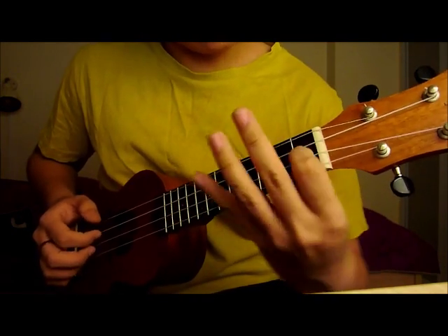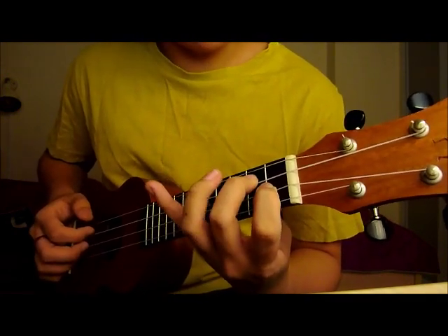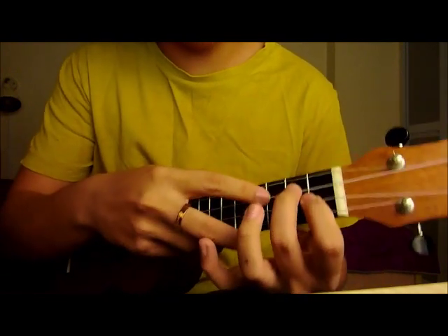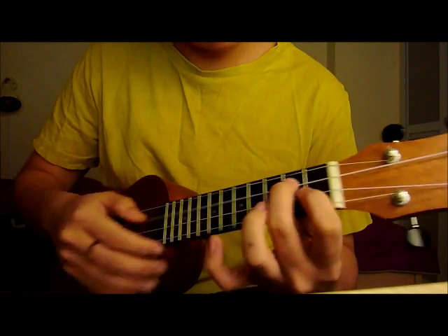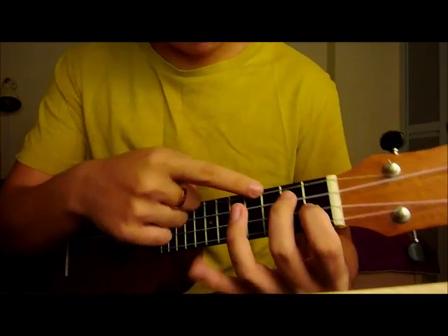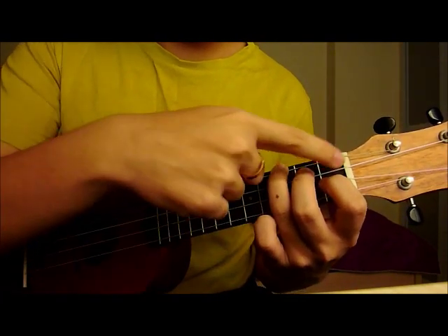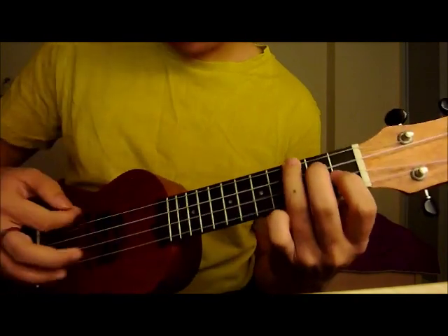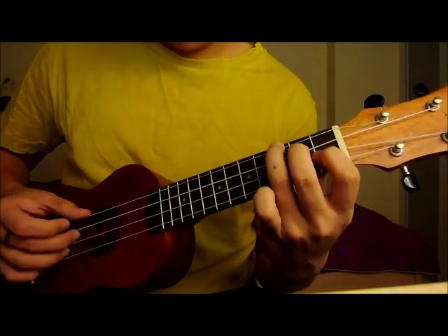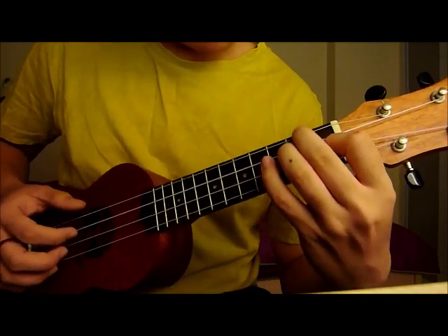So from there, you lift off your middle finger and your ring finger. And on your middle finger, you press the 2nd string on the 2nd fret, like this. And your ring finger on the 1st string 3rd fret. So it's like some staircase thing. I'm also not sure what chord this is.